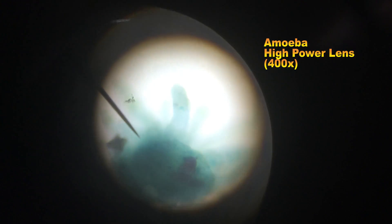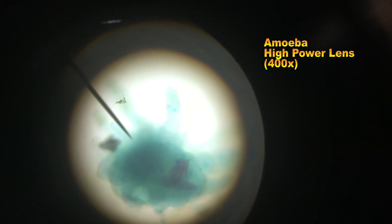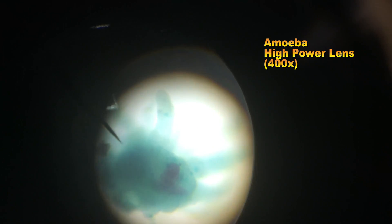And finally, this is the amoeba under high power. It's actually difficult to get the entire amoeba focused because it's quite deep.